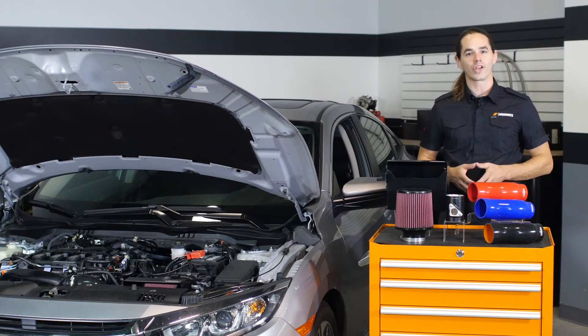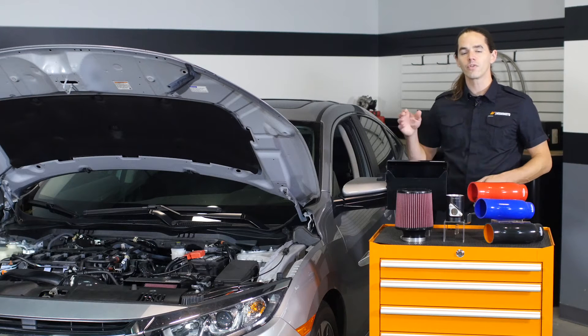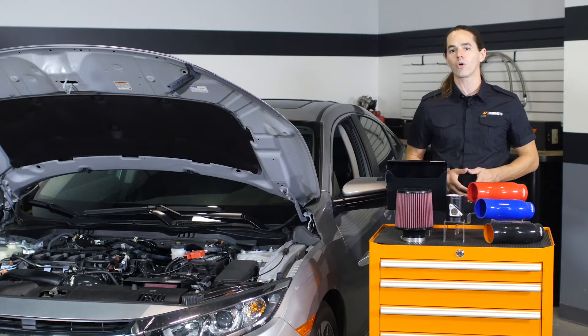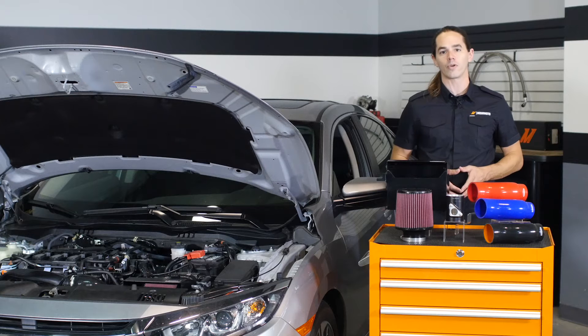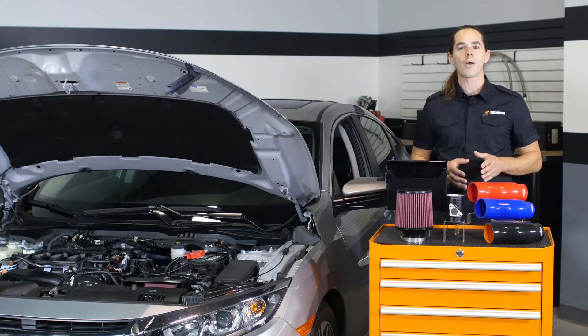Civic fans are rejoicing. For the first time, Honda is offering the US a turbocharged option for this compact tuner platform. This 1.5L EXT put down 170 horsepower and 174 ft-lbs of torque on our dyno in stock trim. These are great numbers to start with, but our engineers knew there was plenty of power left on the plate.